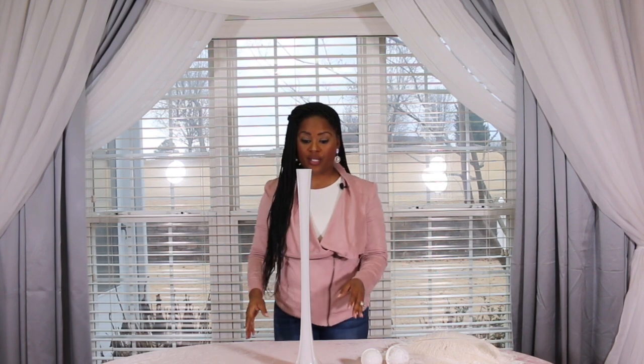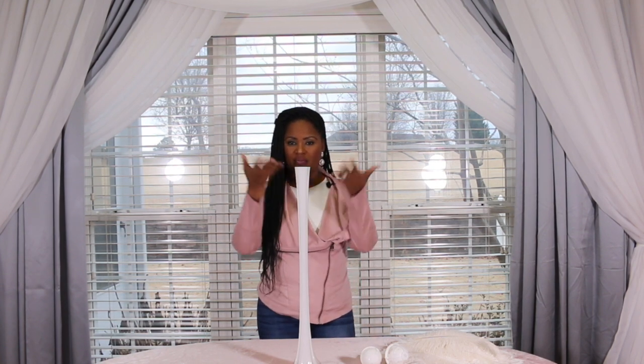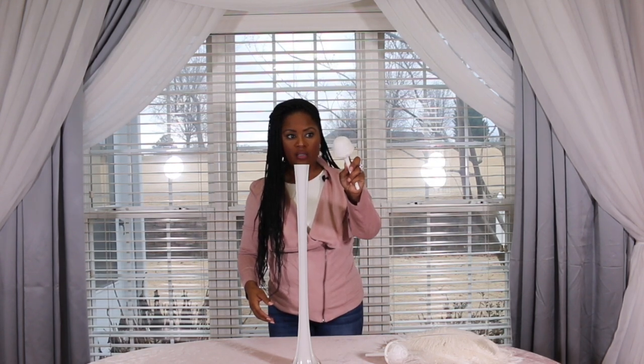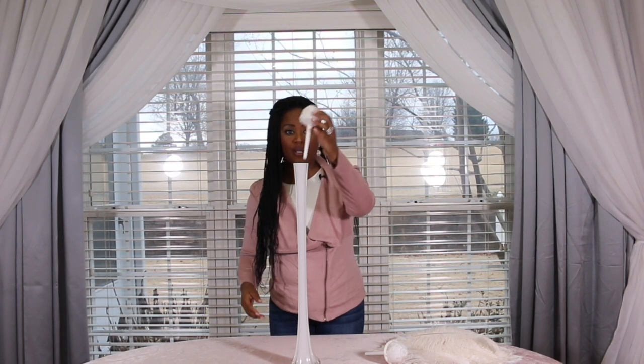Let's get started building our feather centerpiece — you only need three simple materials. The first is this 24-inch Eiffel Tower vase in white. It also comes in clear and black, and you can spray paint it any color you desire. I love the white because it really elongates the feather centerpiece once you get it all together. The next thing is the foam bridal bouquet holder — we're going to use the smaller one for this.